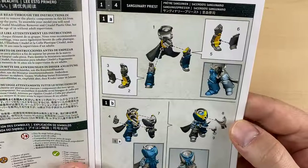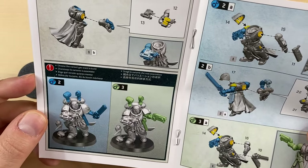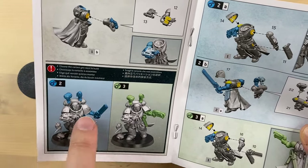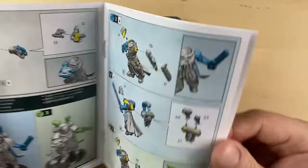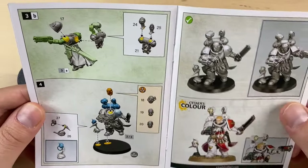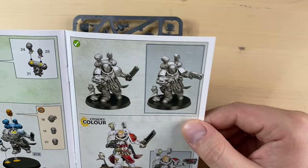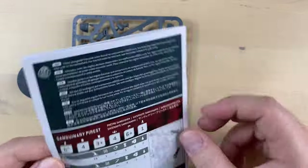So this is our guy. We have various assembly options here. He might be dashing to his right or shooting to his left — different variants, different head options. Three of them, and all are looking really, really good.